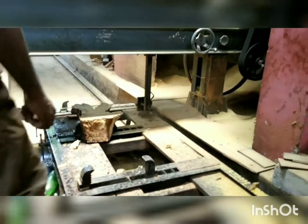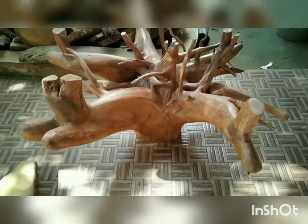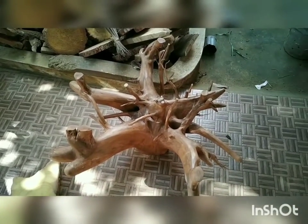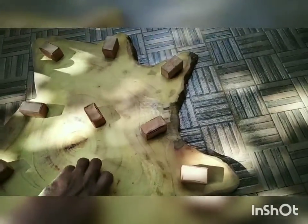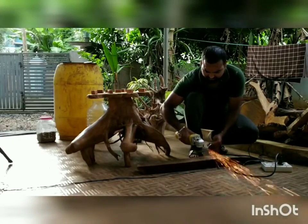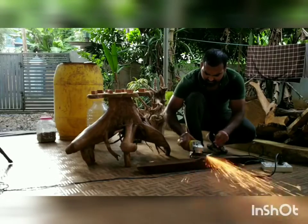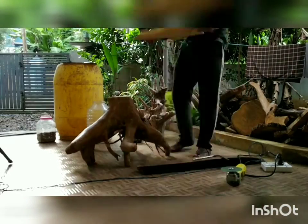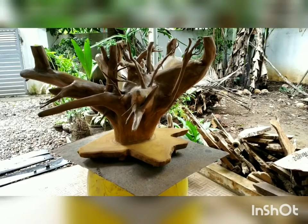For the last level we need a base, so we are taking some waste root and cutting it for the base. This base has been taken from the sawmill — it is also a waste root. We polish it, varnish it, and fix the base below so that the table will be in a steady condition. We are using an 8mm or 10mm rod, drilling it, and adding paste and other materials to fix it permanently.